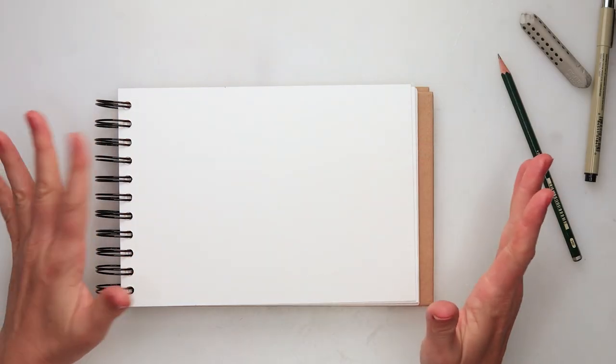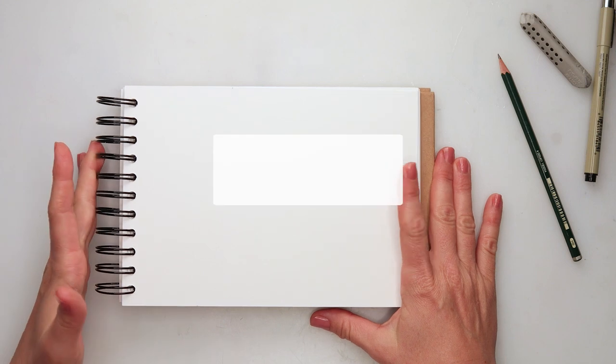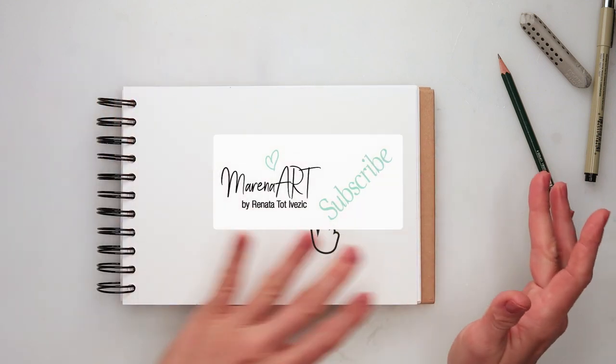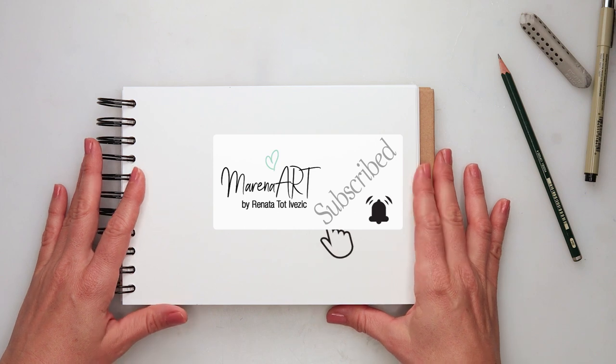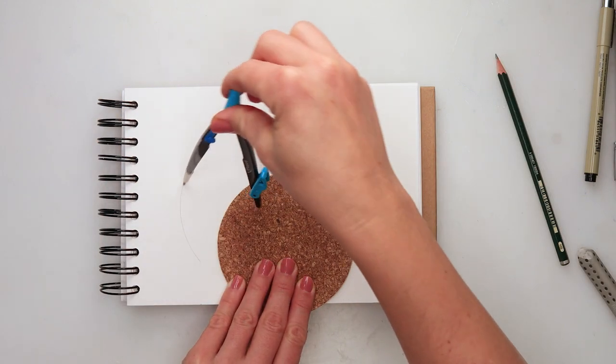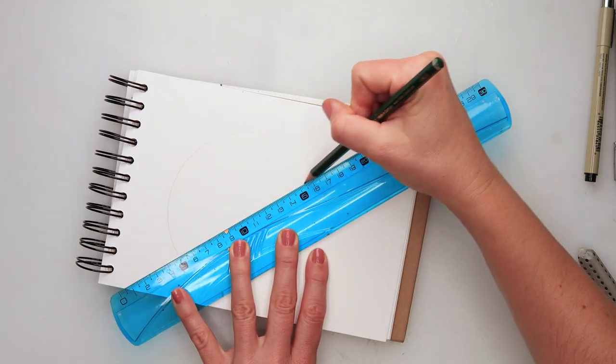Hey guys, welcome to my channel and welcome to this video. Today it's raining here, so we are going to paint an umbrella. The list of all the supplies and materials I'm using is in the description box, so if you want to check something out you can find it there.